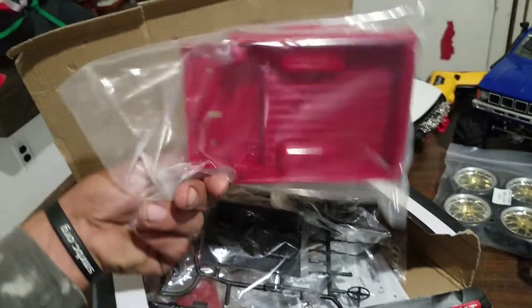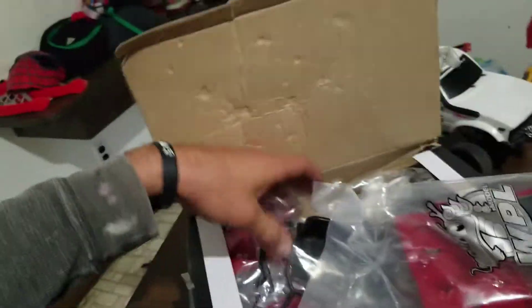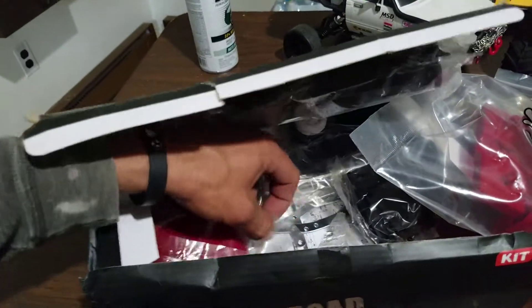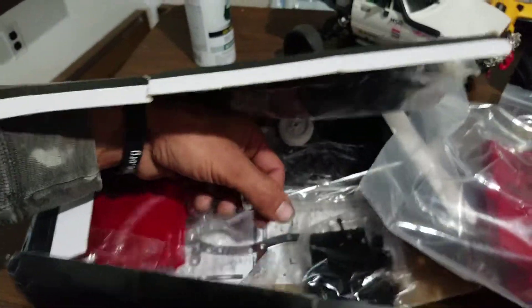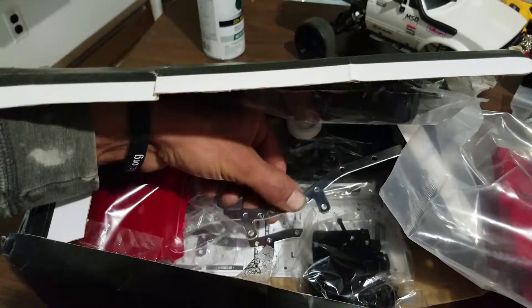I've got a regular body for it and there's nothing special, nothing different about the body. I've got the snorkel and everything. I've already got frame rails ready to go painted up — it looks like these frame rails have a little bit more of a fine polished finish on them.